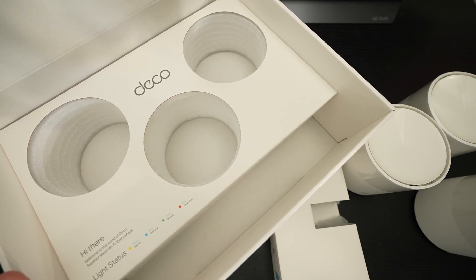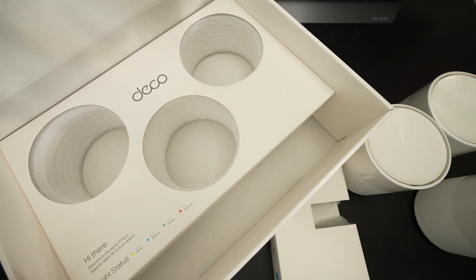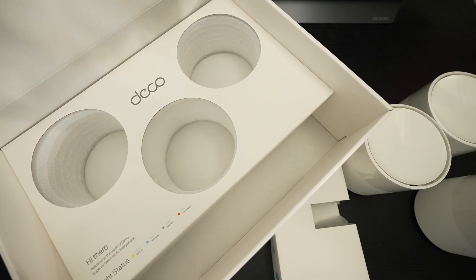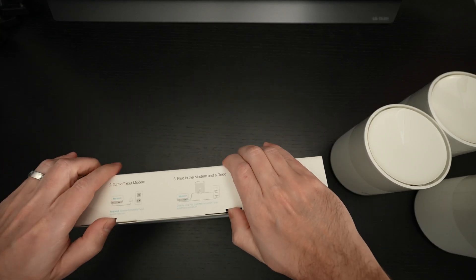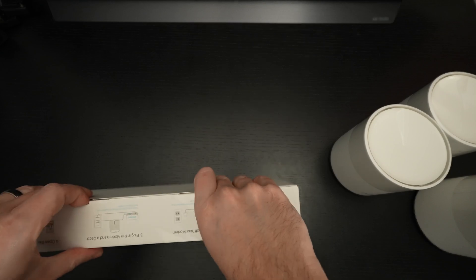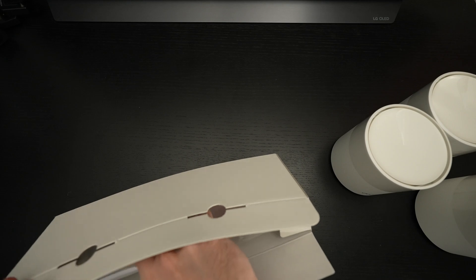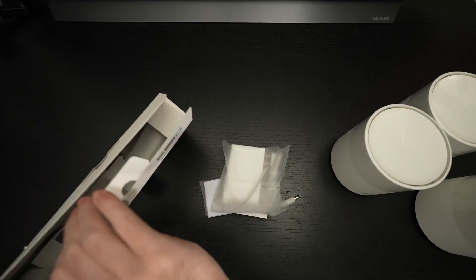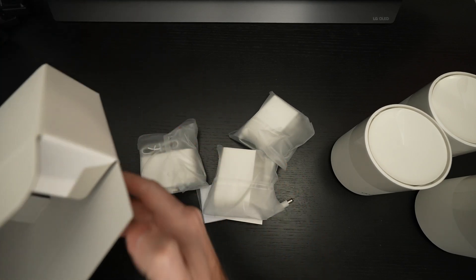The cardboard insert with those instructions also contains all of your power bricks. There's also a helpful explanation of the light status: yellow is your startup indicator, blue means setting up, green means all is well, and red — well, we all know what that means — you have a problem. That pretty much rounds things out. We've got three power bricks, one for each unit, and that is it — nothing else in the box.